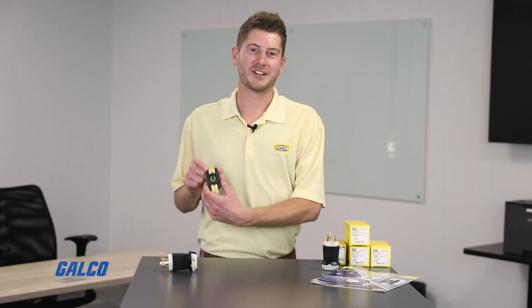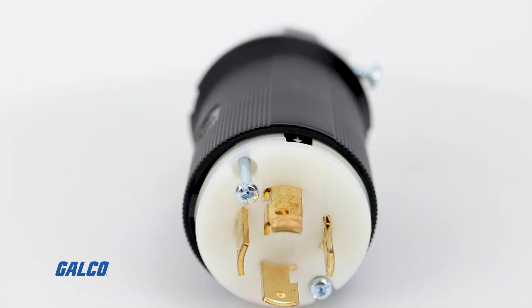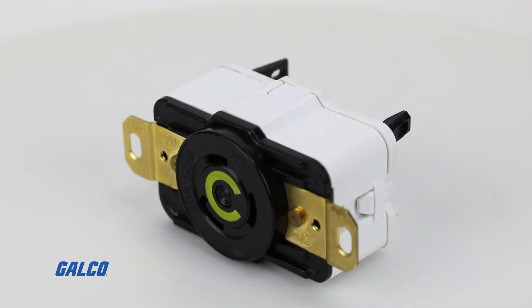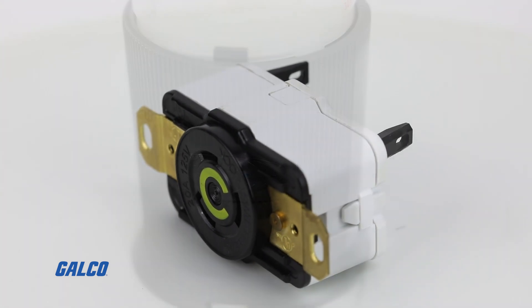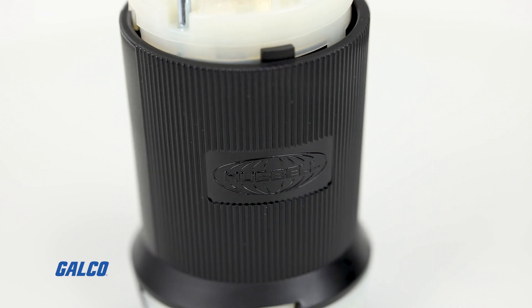The Hubble Twistlock Edge Series is the biggest improvement to Twistlock since the NEMA standardization. Hubble has the installer in mind with this line of products, creating a device that's easy to put together, saves time and labor on larger projects, all while being backed by the Hubble quality and integrity we've all come to depend on for the last century.